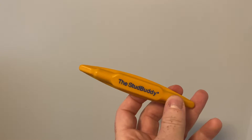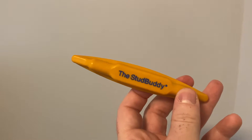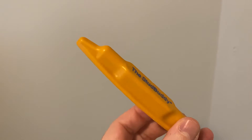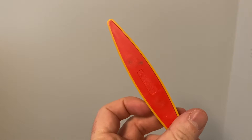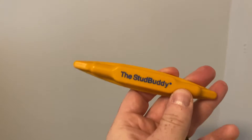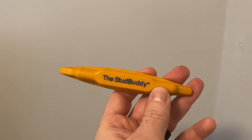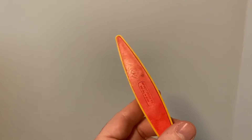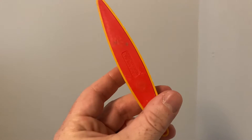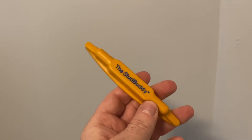Here is the Stud Buddy, and let me just start off by saying this thing has been a complete lifesaver for me. We live in an old house where it's plaster walls, and anytime you're hanging anything, the Stud Buddy has been our go-to tool to find a stud to hang it on — because if you drill or try to hang directly into plaster, it's going to fall right off the wall and make a big mess.